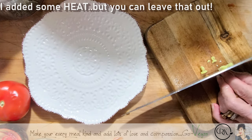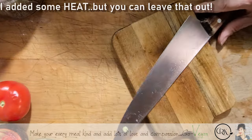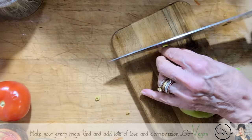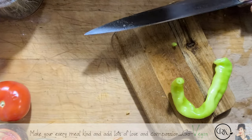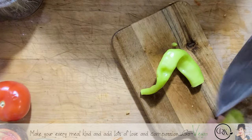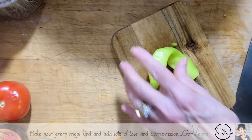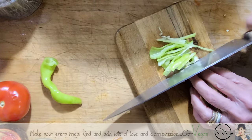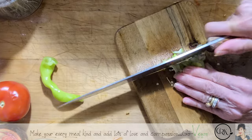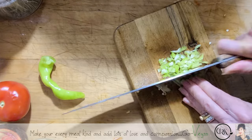I also have peppers my husband picked up from the garden. These are the ones I call the Russian roulette — let's see if they're hot this time around or not. Yeah, it's got a little bite. I put Season All in, guys. If you don't like things too hot, remove the seeds and that little membrane holding the seeds — that's where all the heat is.